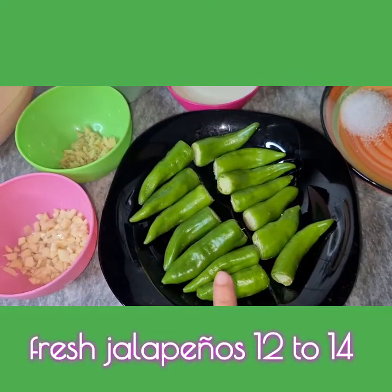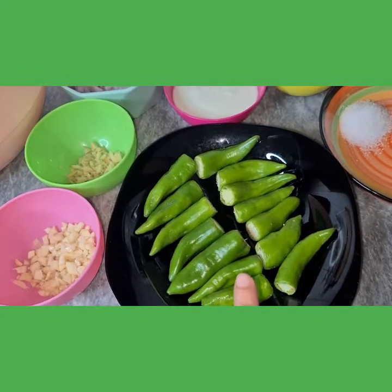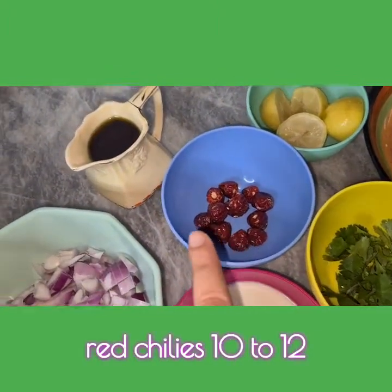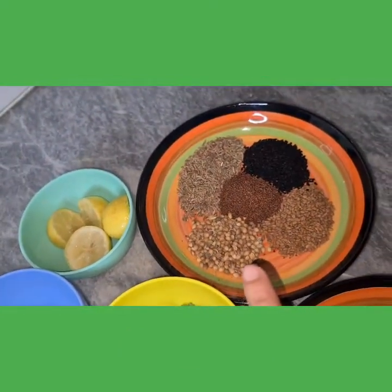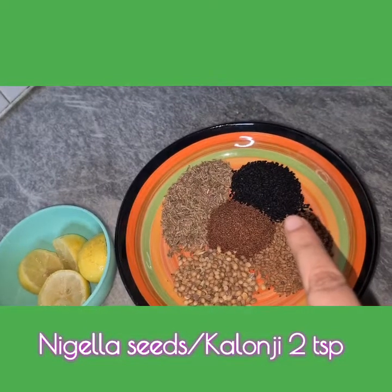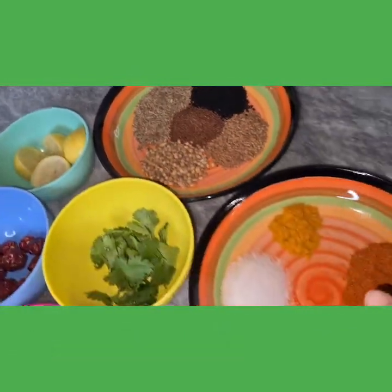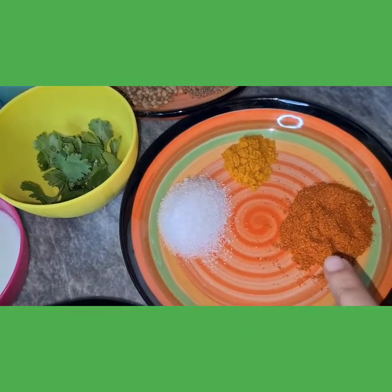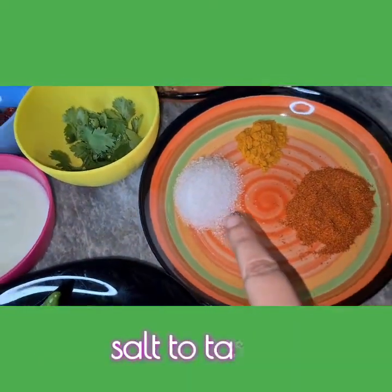We'll need some fresh jalapenos. You can chop them lengthwise into 4 equal parts, but I'm keeping them whole because I like the texture this way. We'll need coriander leaves for garnishing, red chilies, mustard oil, and some lemon. We'll also need some spices such as coriander seeds, fenugreek seeds, nigella seeds or black seeds, mustard seeds, and cumin seeds — around 2 tsp in total. We'll need red chili powder, around 1 to 1.5 tsp according to your taste, turmeric powder 1 tsp, and salt to taste.